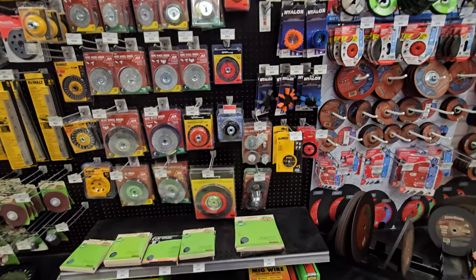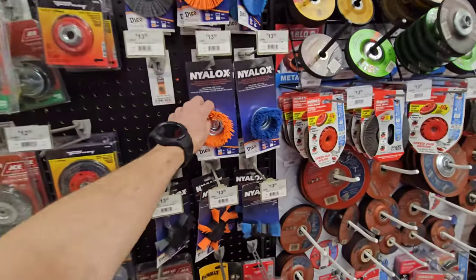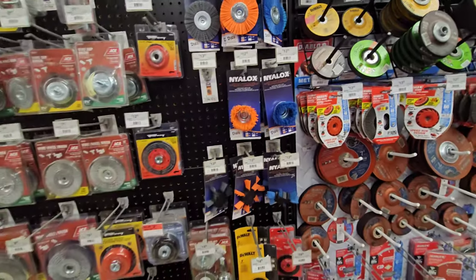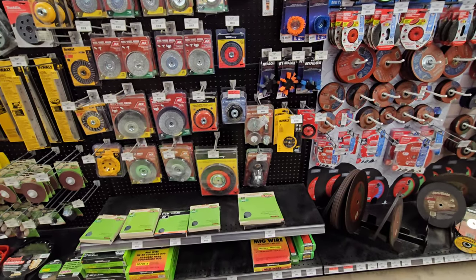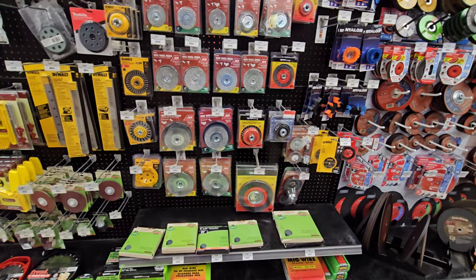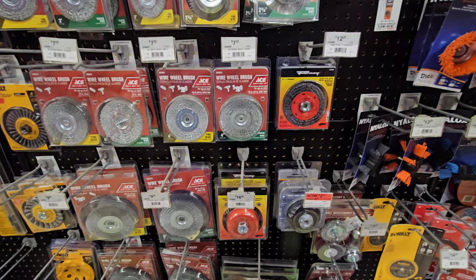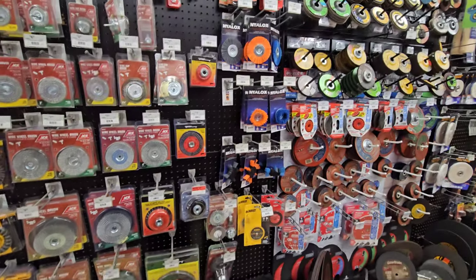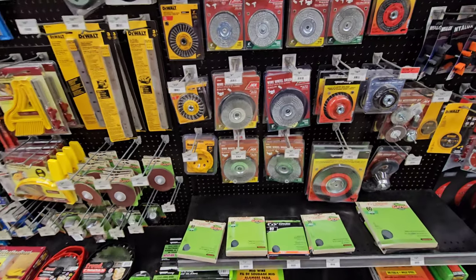More grinder accessories and attachments. My-locks - I wonder how those work. I know 3M makes one and those are very good. I'm going to buy those 3M ones. These look good though - very stiff, very rigid bristles. Here's your wire wheels.